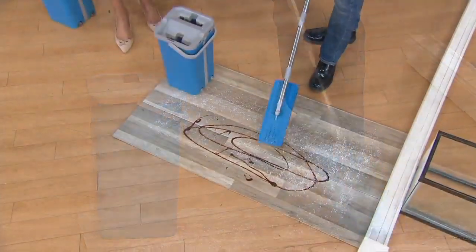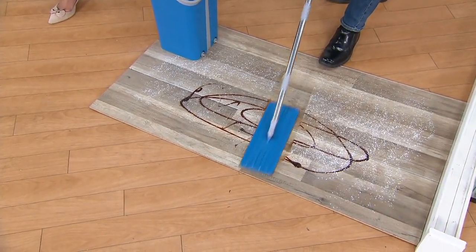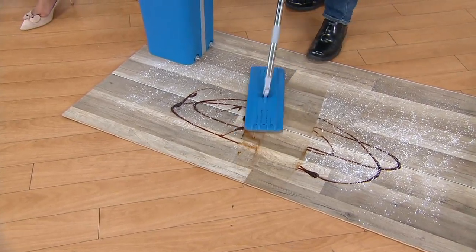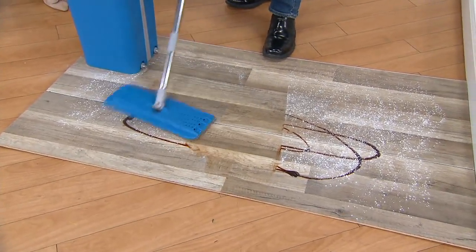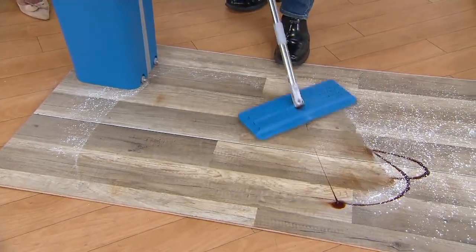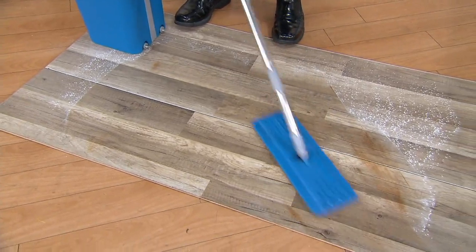I have a nice clean mop head here. I'm going to go into my spill — I actually have chocolate syrup there. You can see how it cuts right through the grease and the grime. That's because we use really nice quality, ultra-fine microfiber. So it lifts, it traps, it holds on to the dirt. It's really nice on hardwood floors, laminate floors.